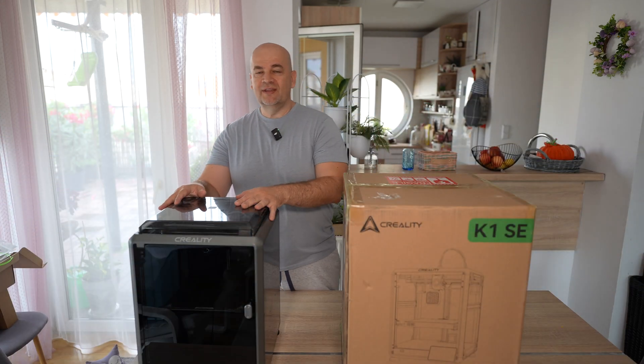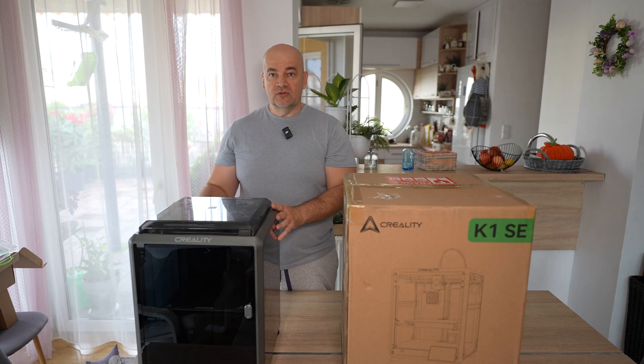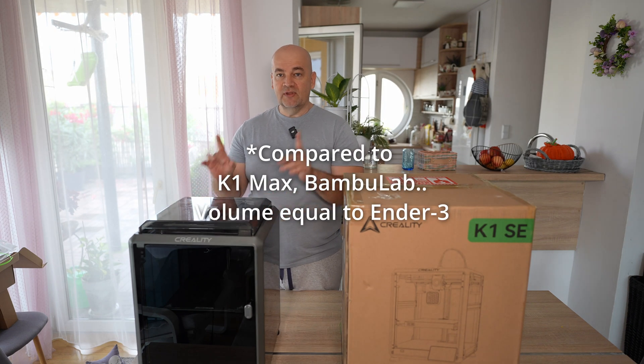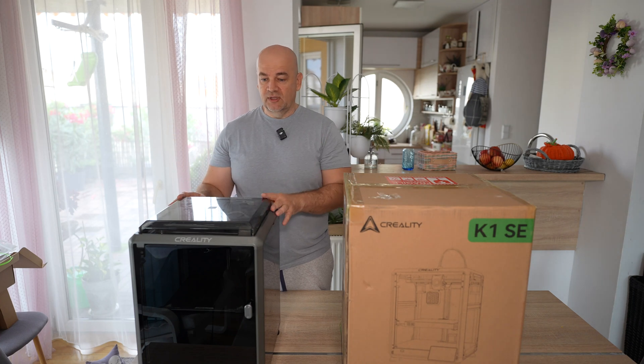Welcome back! This is the Creality K1, fast CoreXY printer, and thanks to its closed structure it is great for ABS or similar technical filaments. It has a smaller volume, but if this volume is enough for you, it has the advantage because smaller volume is faster for heating.